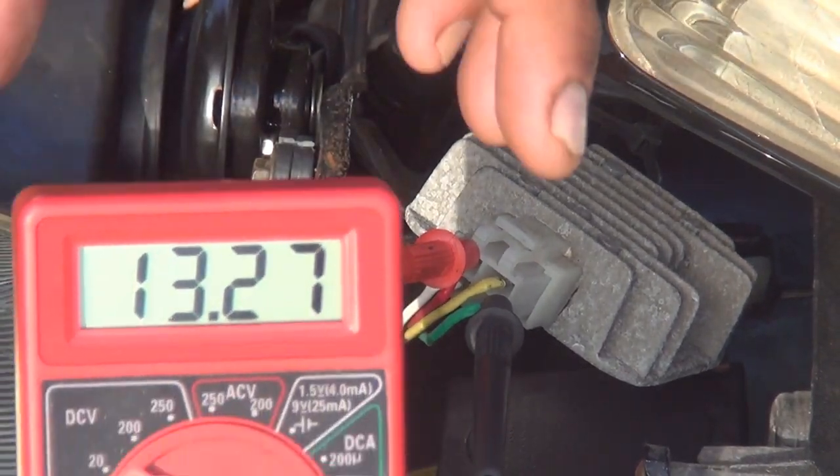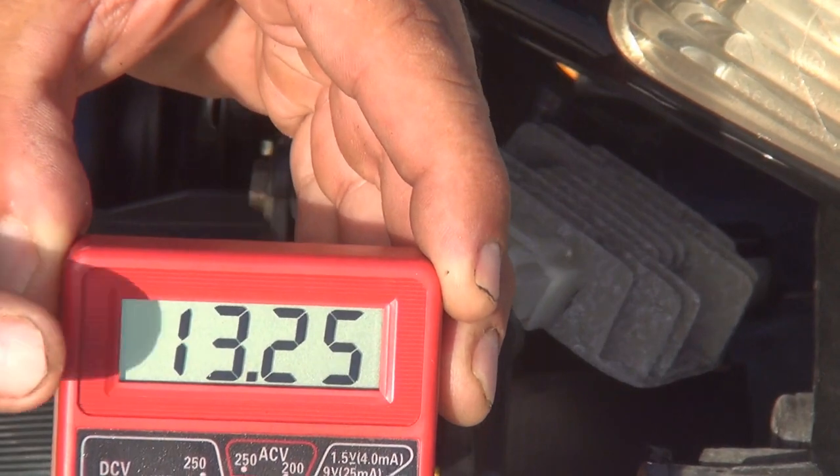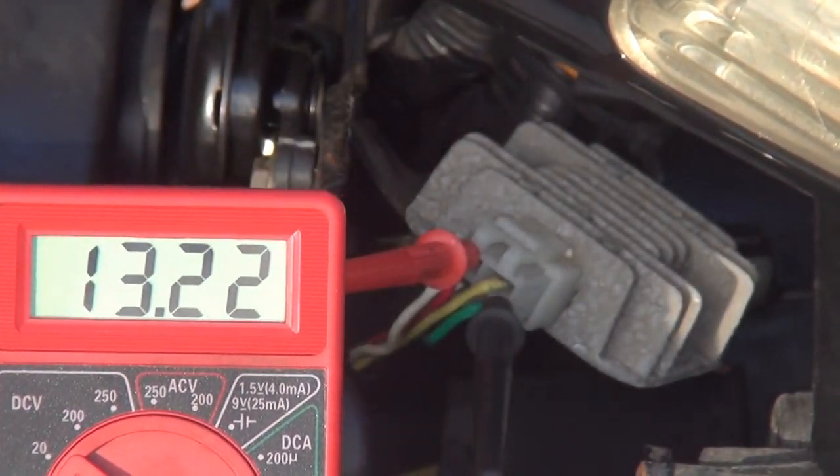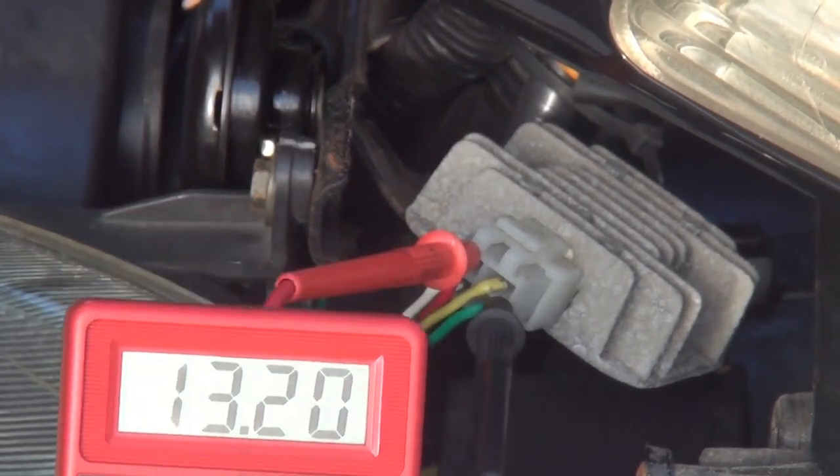This reading represents the electricity in your battery plus the electricity coming from your stator — your alternator — combined.